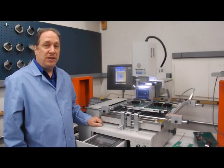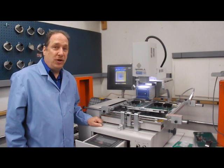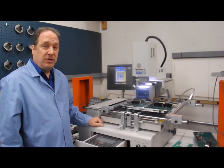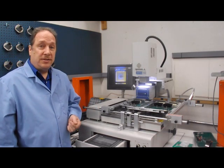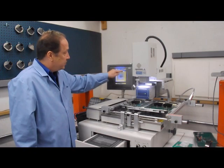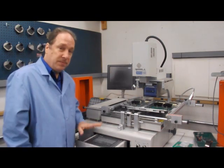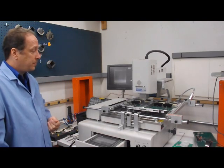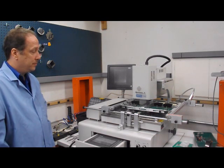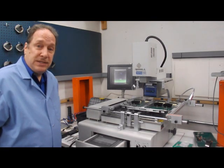Today we're going to be working on a lead-free board. This board is .130 inches thick. We have a 2,000-ball BGA that we're going to be installing, and we're using a tacky PaceFlex flux to install this. I've already put the flux on and centered the chip on the board. Our chip, as you can see, is centered on our screen here. Once we're comfortable and everything's centered accordingly, we can put our camera back in and simply go to the keypad and press Pick Up, and it'll pick up the chip.